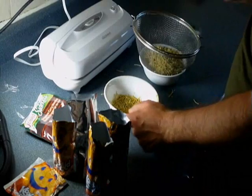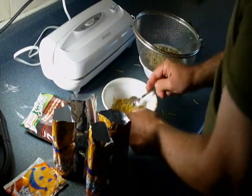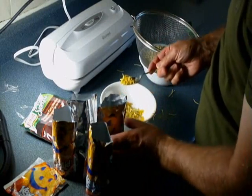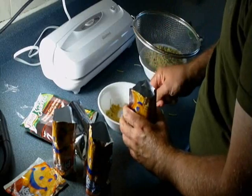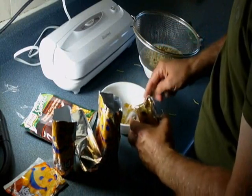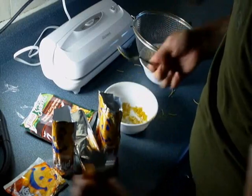It'll get a little bit messy, but there you go. Now we've separated the noodles from the powder — the flavor mix — and now we're going to put the flavor mix in first, equally into the Tetra Packs. A couple spoonfuls in each, and you just do it until you've done all four.